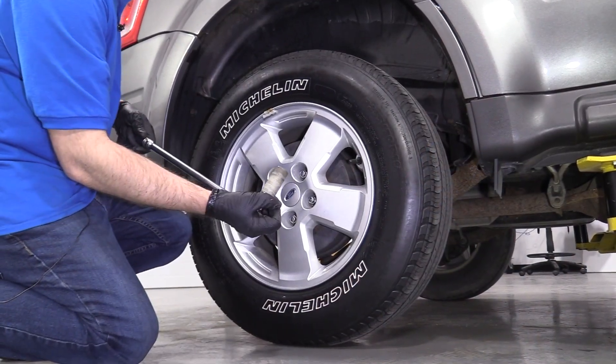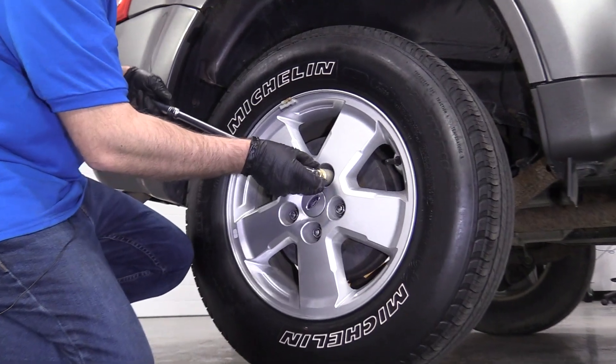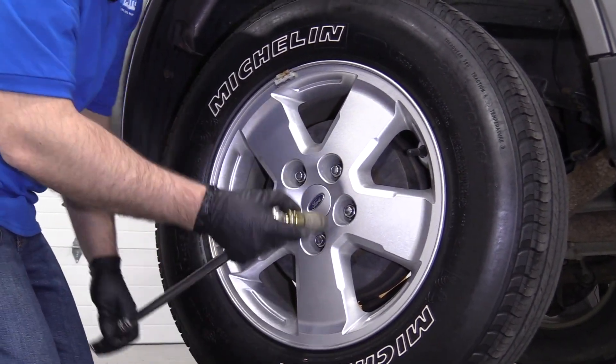I'm going to remove the wheel. I'm going to use a 19-millimeter socket and a breaker bar to loosen up the lug nuts before I raise the vehicle up.